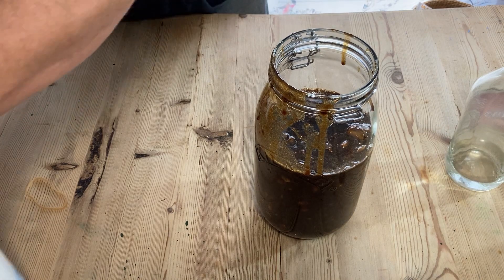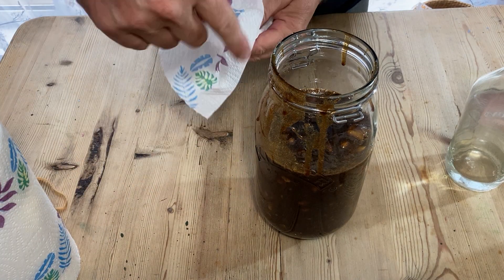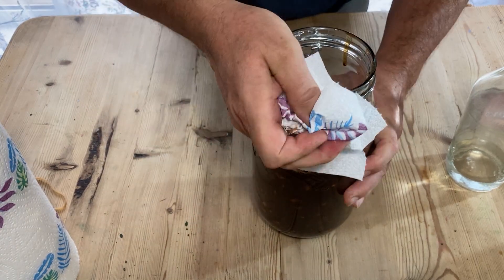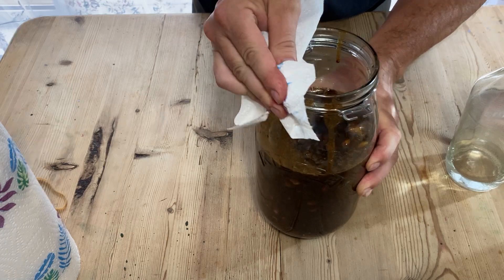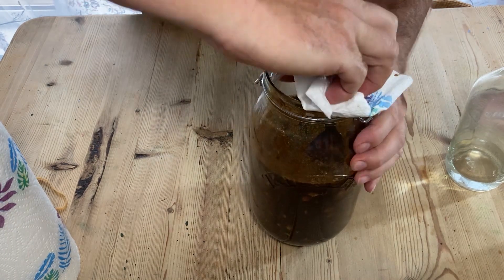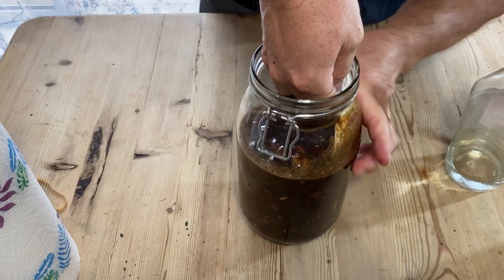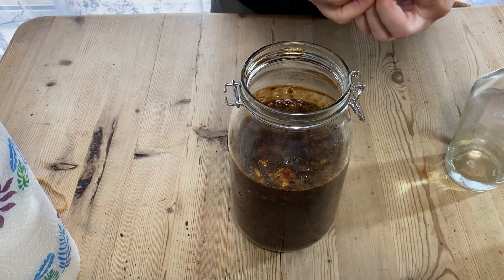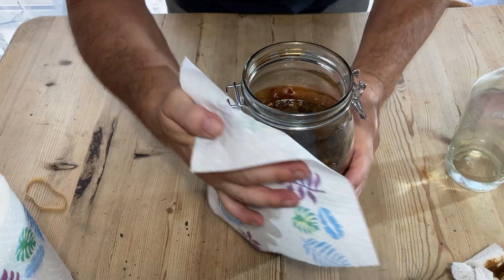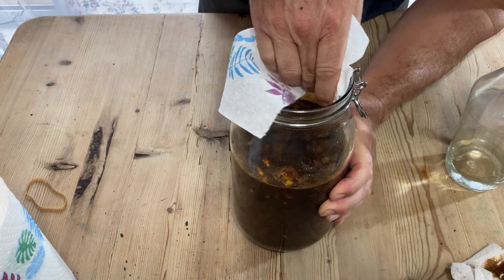If you've got any drips down the side of the jar, what I tend to do is get a bit of white vinegar and rub off the excess with some kitchen roll, then get a bit of kitchen roll with white vinegar on it and just clean around the edge of the jar. This helps to stop any bacteria that may be around the rim from causing excess mold — it just keeps it all a bit cleaner and tidier.